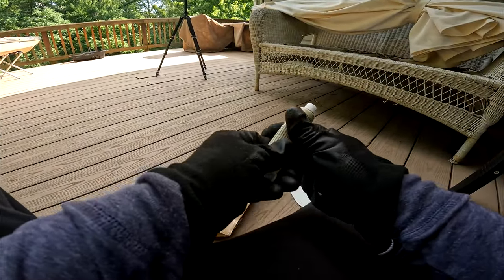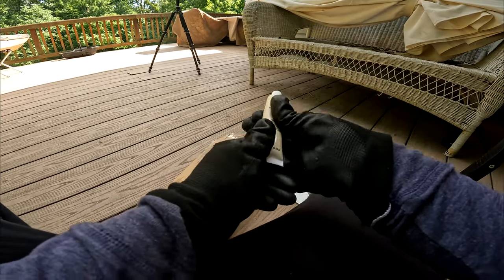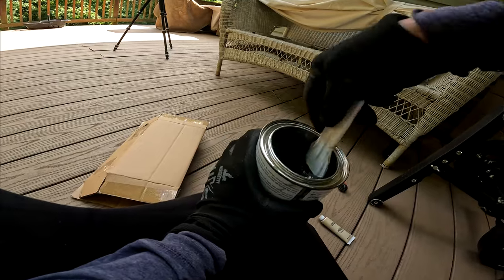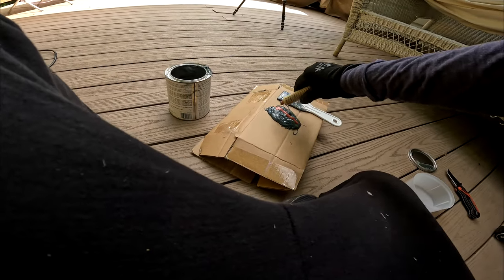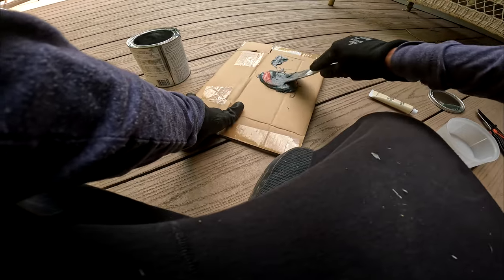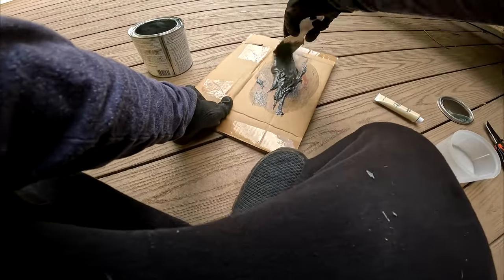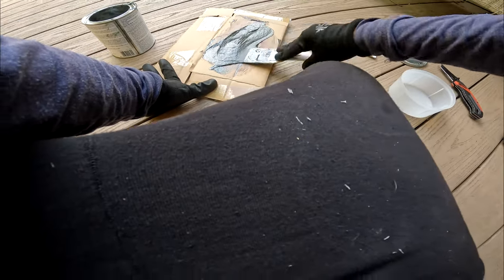We're going to start working on this. The first thing the directions require is that you mix in the hardener before applying — stir it up. It's about a 3-inch round amount, then put the hardener across it and mix that up. It should harden in about 15 to 30 minutes. It's a little humid out here today so it might not be so quick.